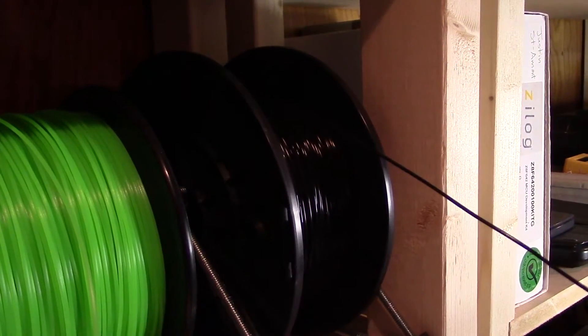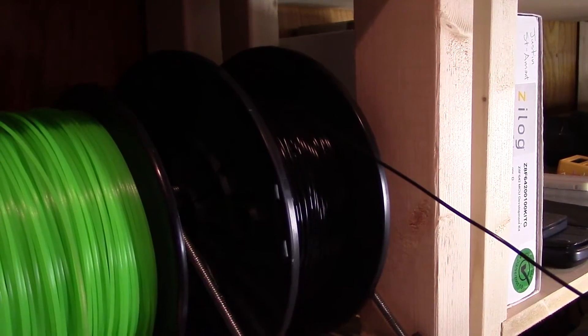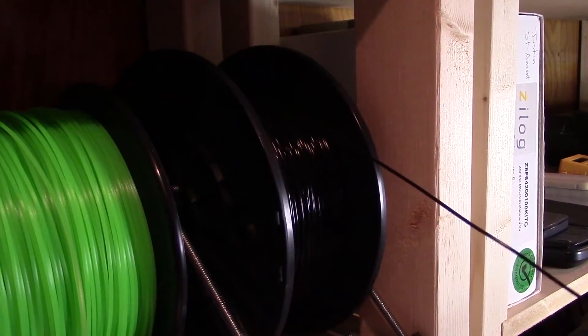As for improvements on this spool holder, I could incorporate something to hold the spool a lot better, because right now it's kind of just dangling and not really turning in a perfectly circular motion — it's more like an oval motion because the axis of rotation is not perfectly in the center of the spool. What I could do to improve that is to print something that holds the threaded rod perfectly in the center, and maybe even throw in a 608 bearing to give it a nice smooth rotation.